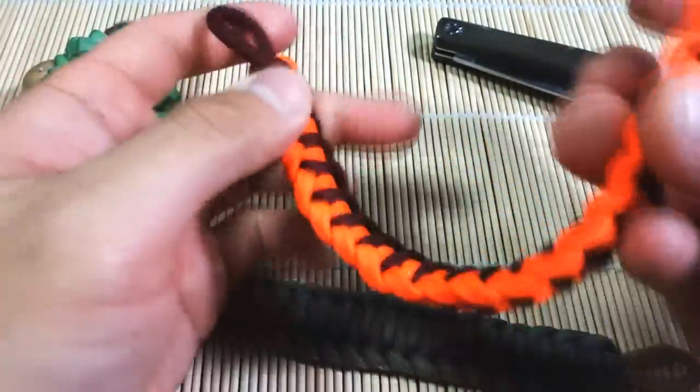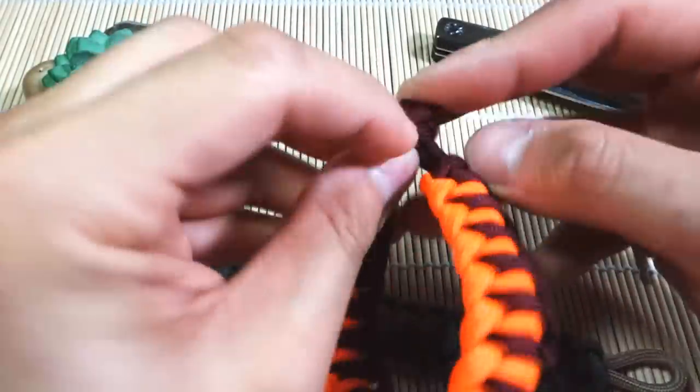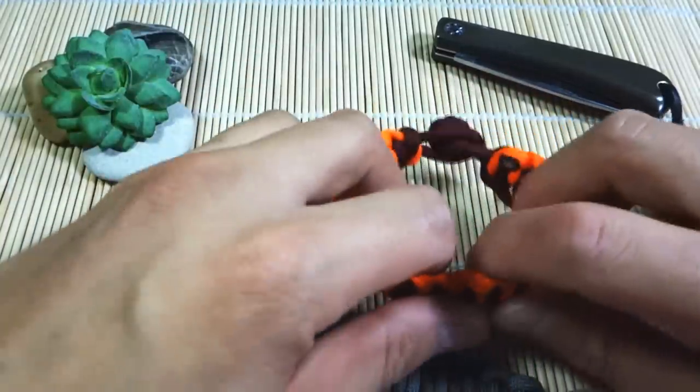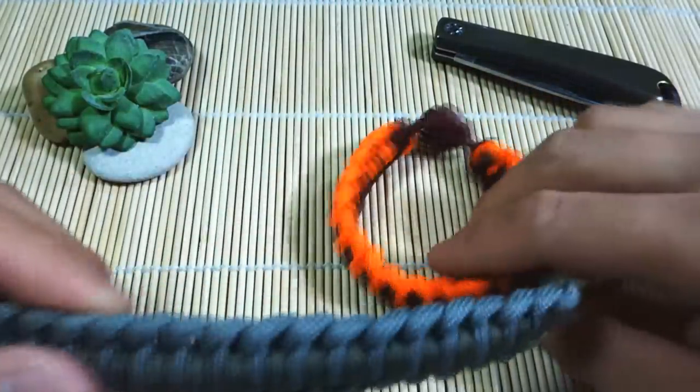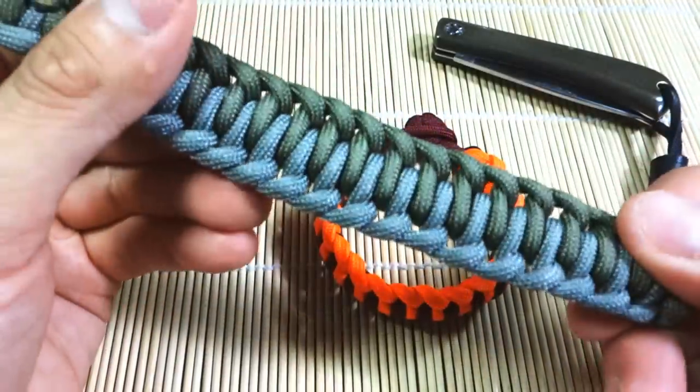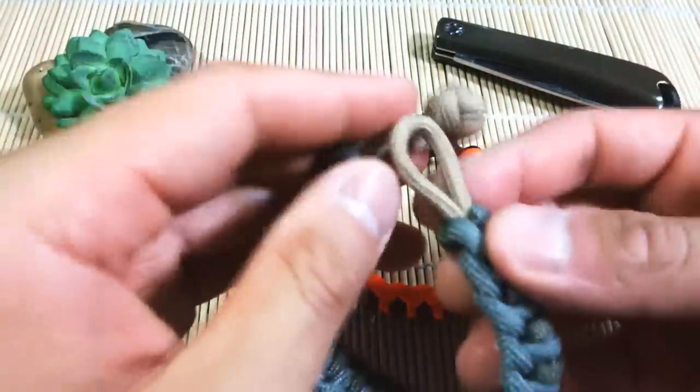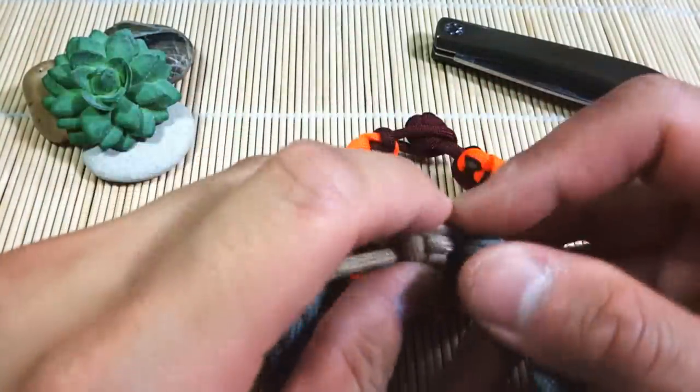In terms of difficulty, I'd say this weave pattern is easy, novice. So just getting into paracord, I suggest you try this one out. Very nice looking, a bit more wide, but also very thin. With that being said, let's get into the tutorial.